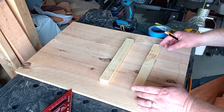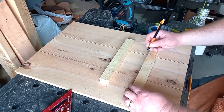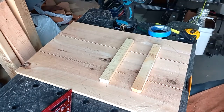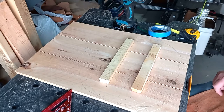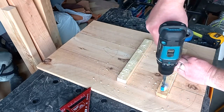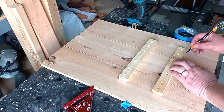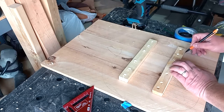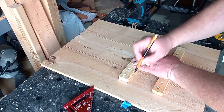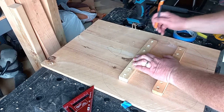Here I'm marking out where I'm going to be drilling screws and countersinking holes. I'm going to put six screws in each brace — two on each board. I'm going to countersink them and then pre-drill to help the boards not split. I'll mark where the braces are placed so I can put them back where they belong as I work.